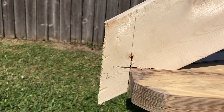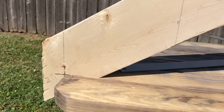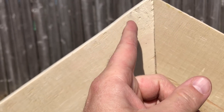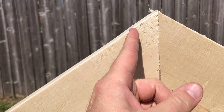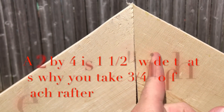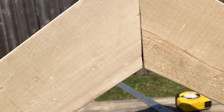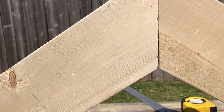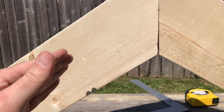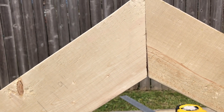You can see my first step-off: one foot nine inches, and two inches for the bird's mouth that will sit on the top of your wall. Now on a real roof we'll have a ridge board right here, so I would need to come back and cut three quarters of an inch off on this side and three quarters of an inch off on this side so the ridge board would fit. Every rafter would be cut like that.